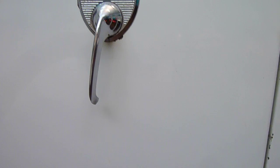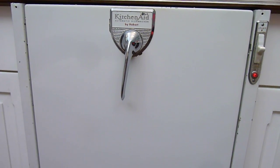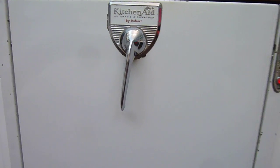And then it'll shut off. And that's a state-of-the-art 1959 KD-12 dishwasher by KitchenAid.